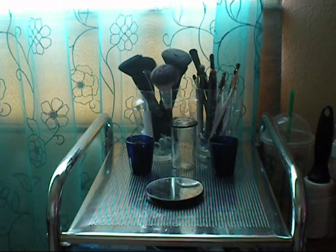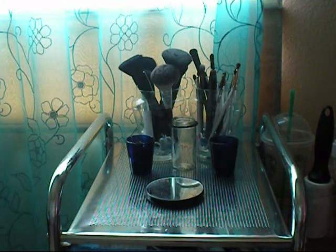Hi guys, so I'm going to be doing my makeup collection. I'm just going to get started, and I just want to say that I'm not trying to brag. I just like watching these, and so I thought if you guys were looking for a way to store your makeup, this would be a good video to watch.